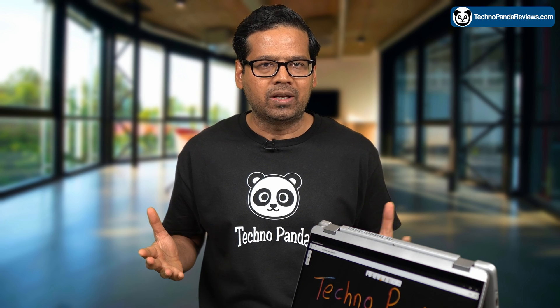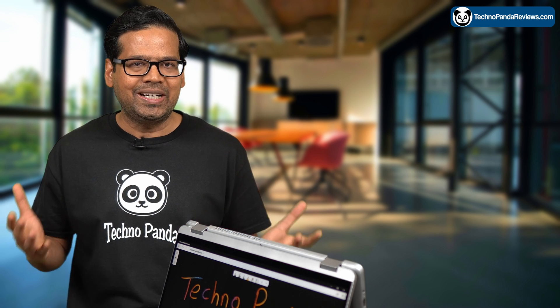But if you want something smaller, check out this video where I go over my favorite 2-in-1 laptops that you can buy right now. Go ahead and watch that video and I will see you guys over there. Bye!